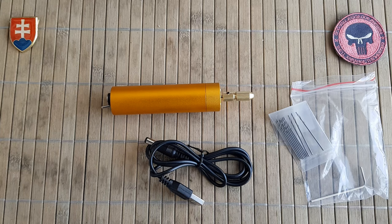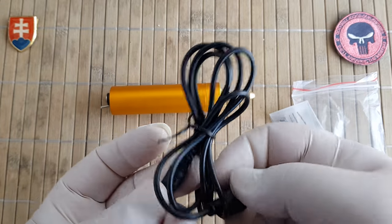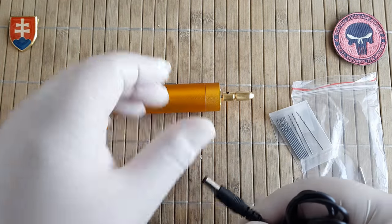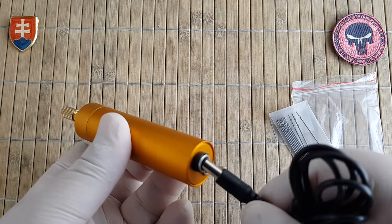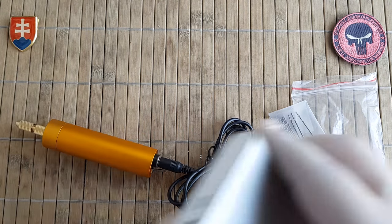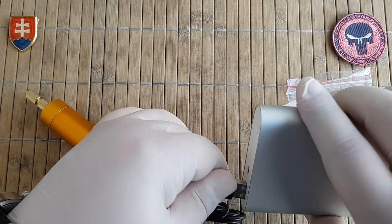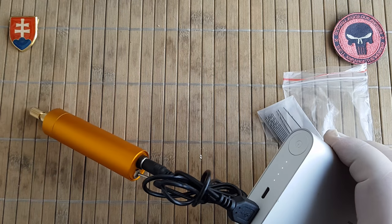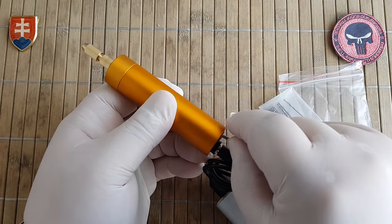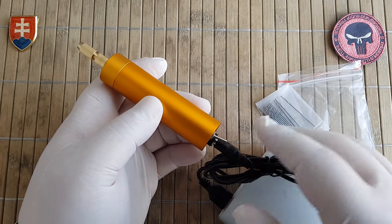So how does this function? It's really nothing special, no rocket science here. You can use your computer, your laptop, or any power source. If you don't have anything you can also use a power bank. You have your switch to turn it on and off.